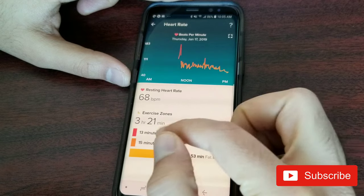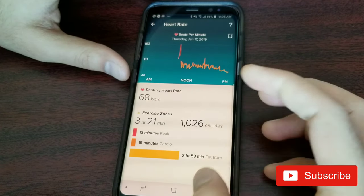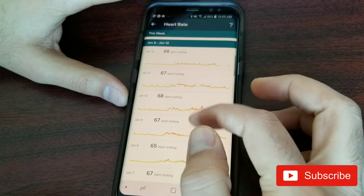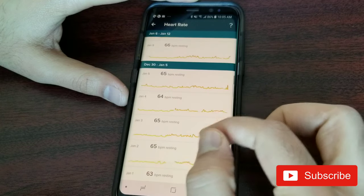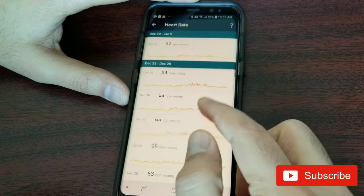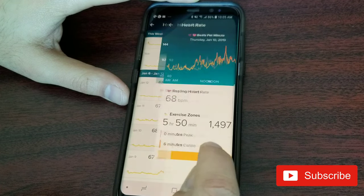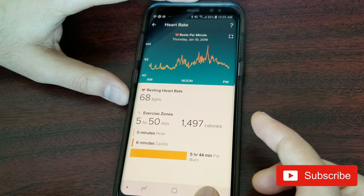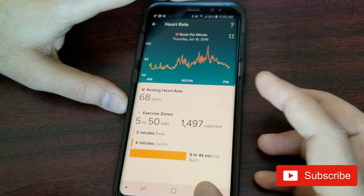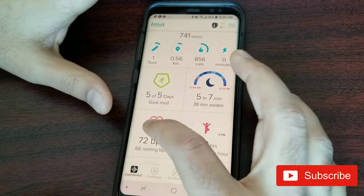After charging and putting the watch back on, the heart rate tracking resumes. Generally, heart rate goes up during the day when you do activities, and you can clearly see higher spikes when I did my exercise sessions — those would be either cardio or weight workouts.